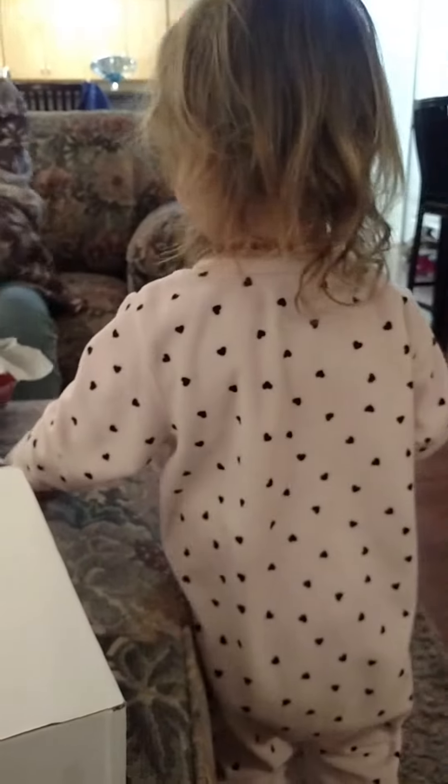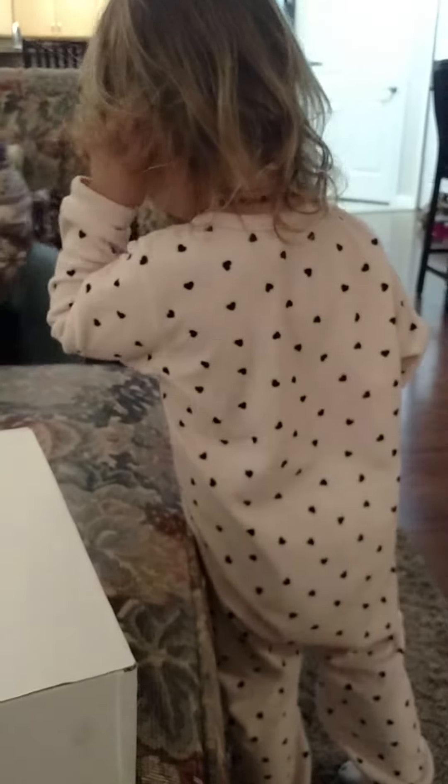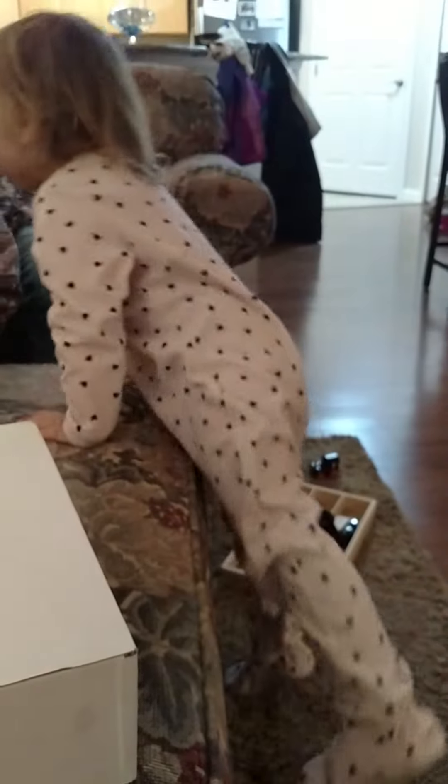I'm ready for ice cream. You're ready for ice cream? Awesome. What do you say to Grandma? And what do we do? Oh, here's a card. Big hug and a kiss? And here's another card. Big hug and a kiss.